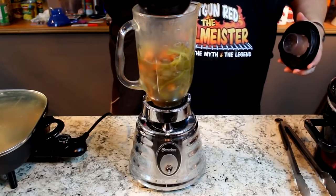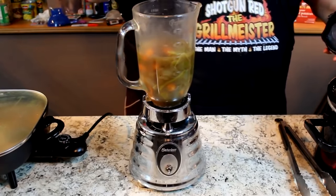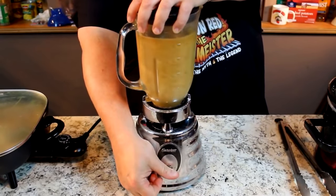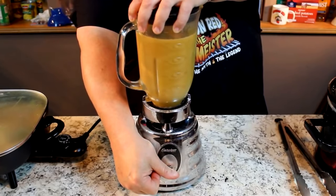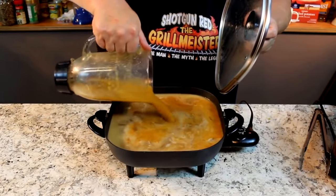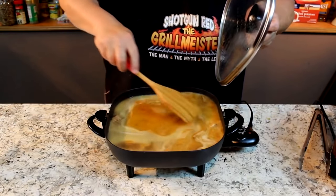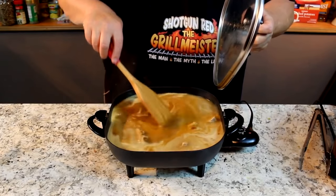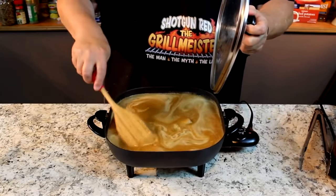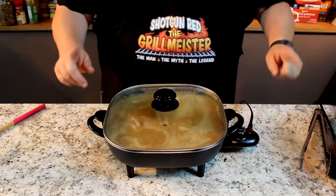Look what I've got in my little blender here — the vegetables, the carrots, the celery, the onions, and some juice. It's already bubbling in there. I'm going to pour that blended veggie mixture in and stir it up just a hair. I'm going to let this sit and simmer for about another 20 or 30 minutes to make that beef extremely soft and absorb all those flavors.